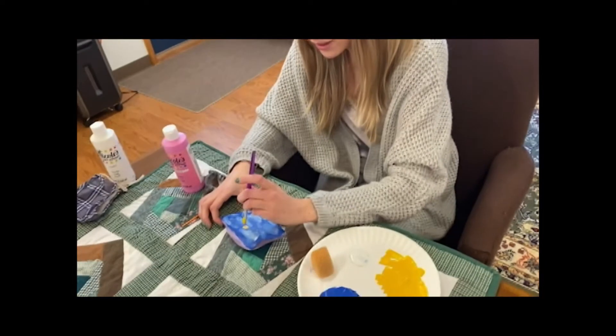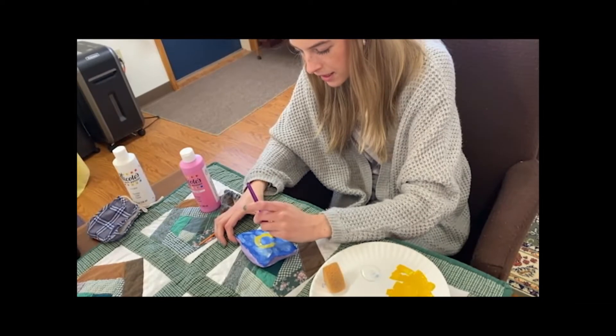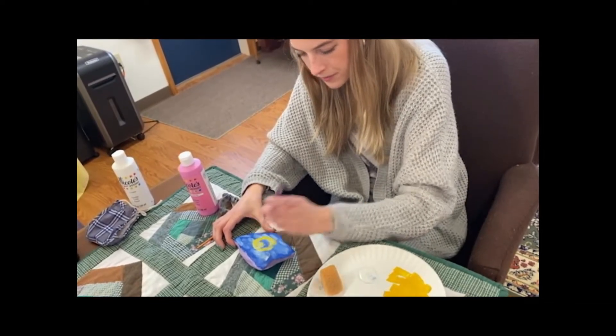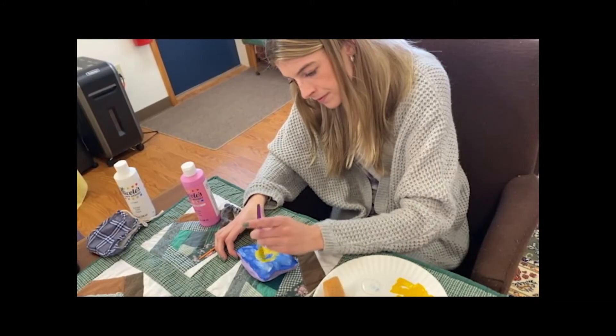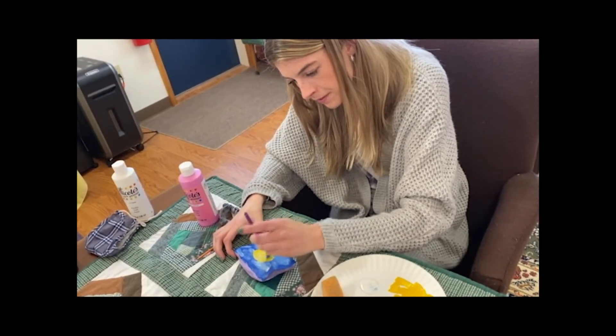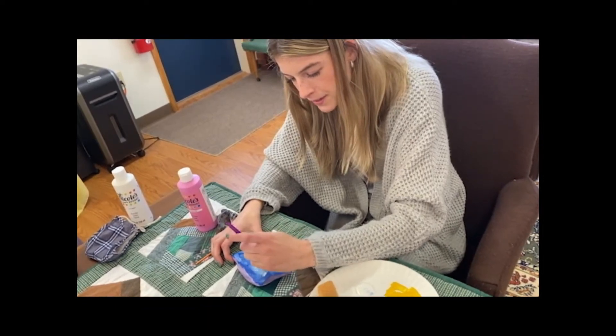So right now I'm going to be painting the sun on top of the clouds on the blue paint. I'm just going to do a nice circle and fill it in. And then when I'm all done I'm going to draw a nice smiley face on it. It's a happy smile.